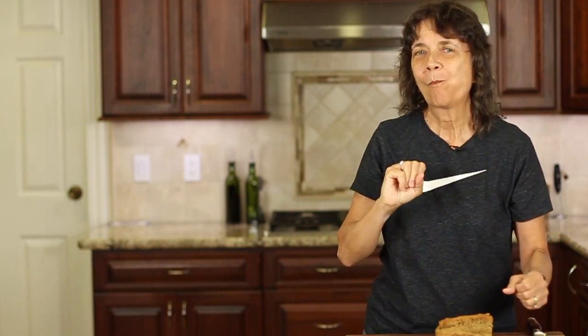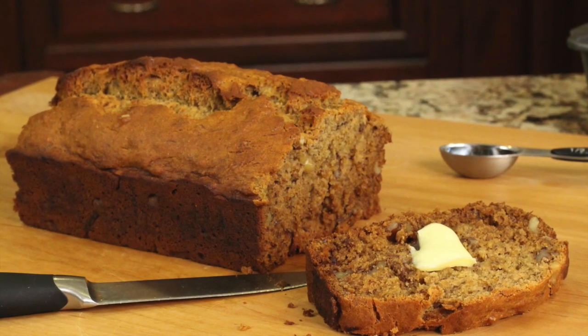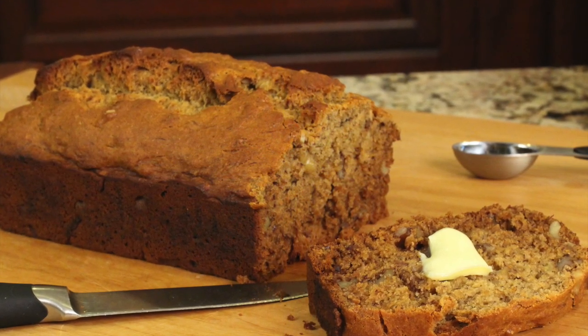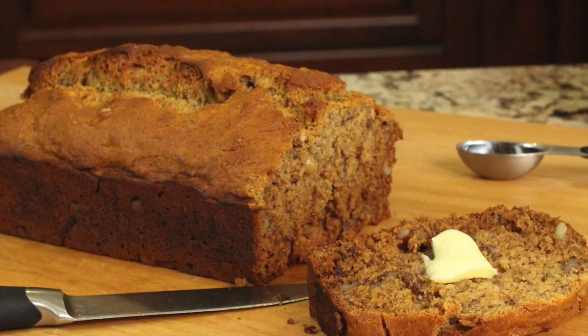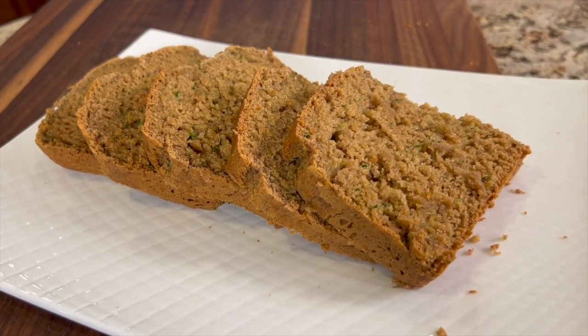This bread was such a hit with family and friends — they didn't even know it was gluten-free and they didn't care! It's so moist, with a nice hint of cinnamon; it's just incredible. If you want another bread recipe, I've got a gluten-free banana bread that'll knock your socks off — click the link on the screen. If you enjoyed today's video, smash the like button, leave me a comment, and share it with someone who might enjoy this zucchini bread. See you back here next week for another rockin' recipe!